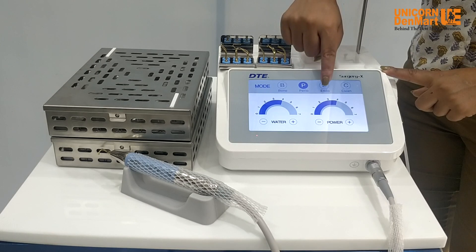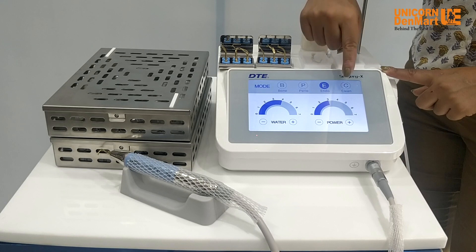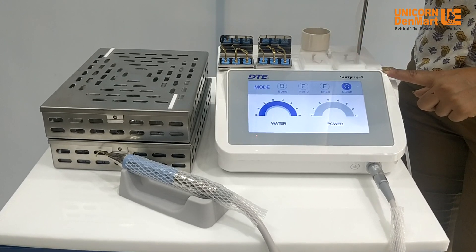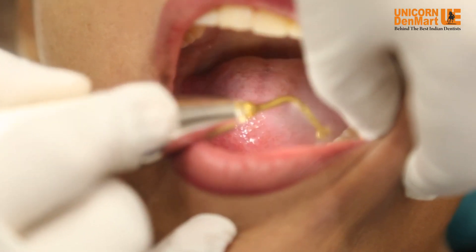Endodontic mode is used for retrograde endodontics. Cleaning mode disinfects the handpiece tubings before and after every patient, preventing cross-contamination.